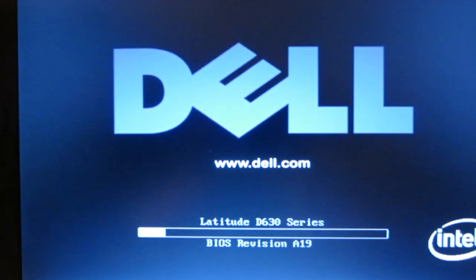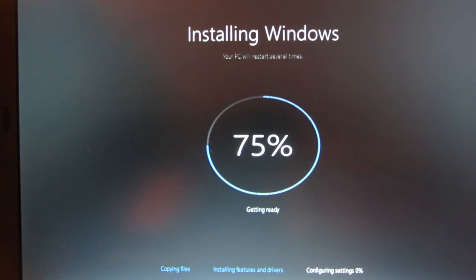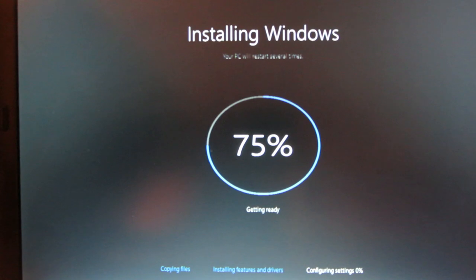It's rebooting again. When it reboots this time I think it might go into the installation or it might boot into the actual OS — hard to say. Windows 10 is really an odd Windows installation; I've never seen that much weirdness with Windows installations. This is like the third time it's rebooted — and yes, back into the installation. After this I think it goes into the actual setup without rebooting again.